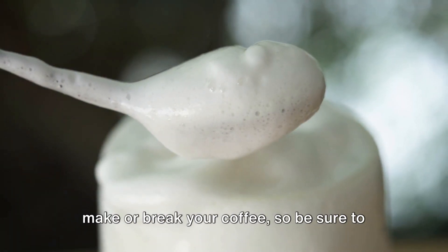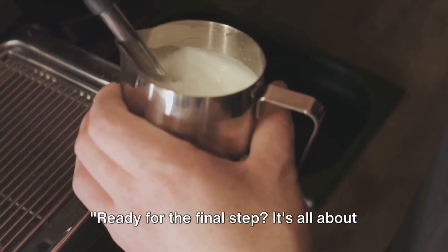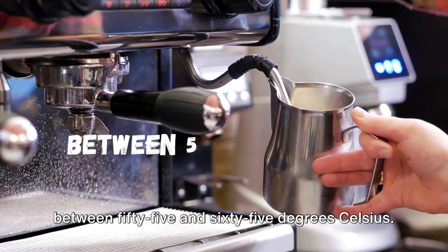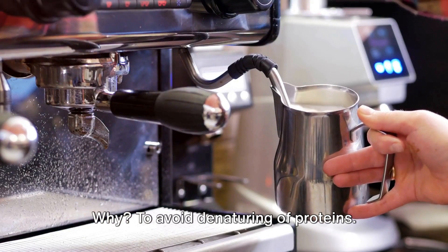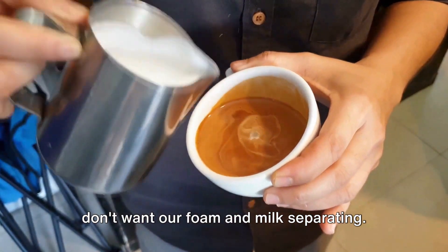The right amount of foam can make or break your coffee, so be sure to get this step just right. For the final step, it's all about precision — you want to heat your milk to somewhere between 55 and 65 degrees Celsius to avoid denaturing of proteins. Once heated, pour it promptly because we don't want our foam and milk separating.